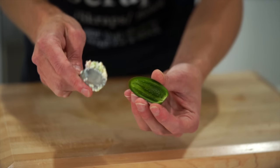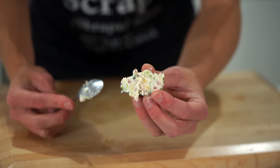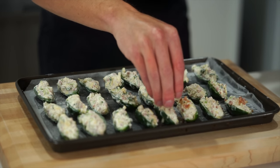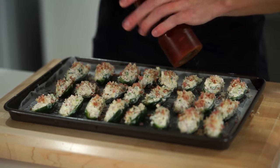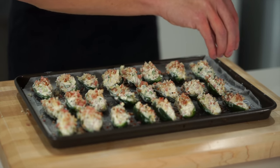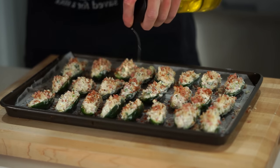Spoon the filling into the 24 jalapeño halves, pressing it down firmly — you can also do this by hand for more precision. Place these onto a baking tray lined with parchment paper and sprinkle over the bacon panko crumb to give each one a crunchy top. Add some cracked black pepper, a small pinch of smoked paprika for a nice pop of colour, and finally a very light drizzle of olive oil to help prevent them from drying out.